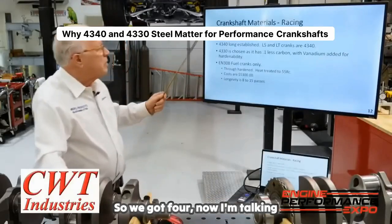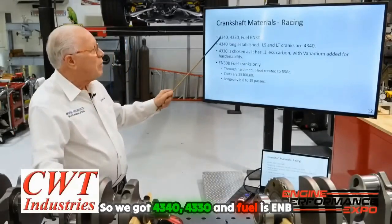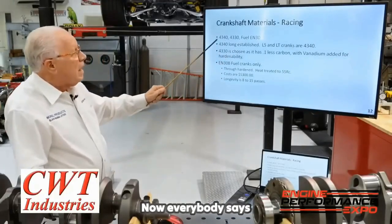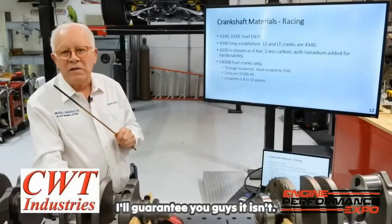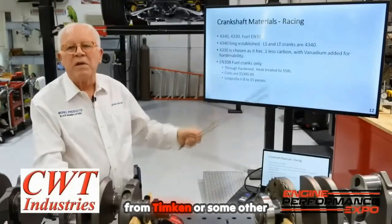Now, crankshaft materials — talking performance here. We've got 4340, 4330, and fuel is ENB30. Now, everybody says their imported crank is 4340. I'll guarantee you it isn't. It's not like the 4340 I would buy from Timken or some other manufacturer in the United States.